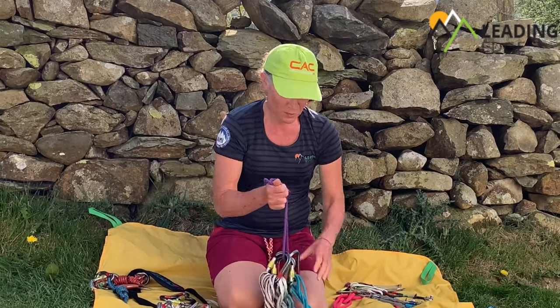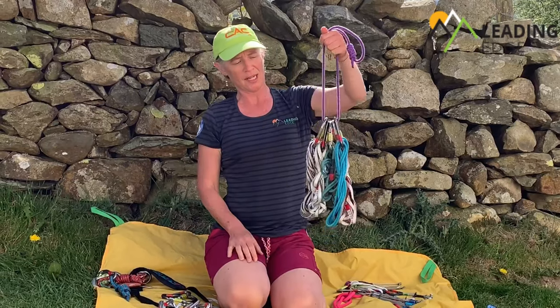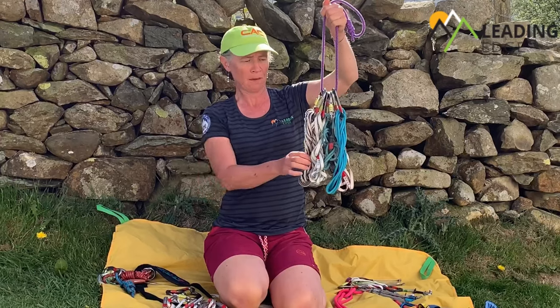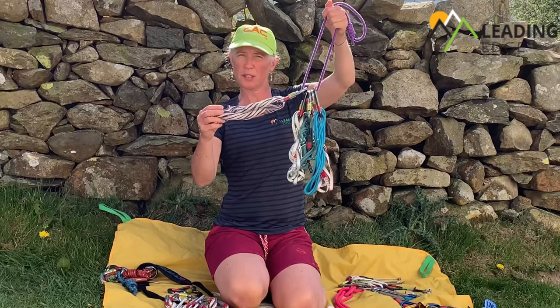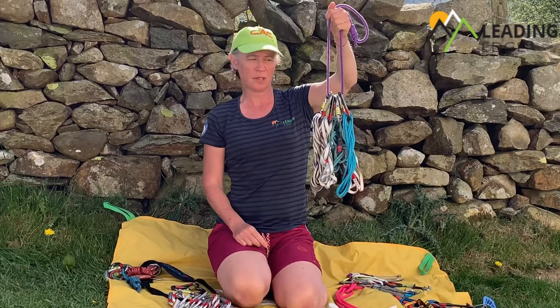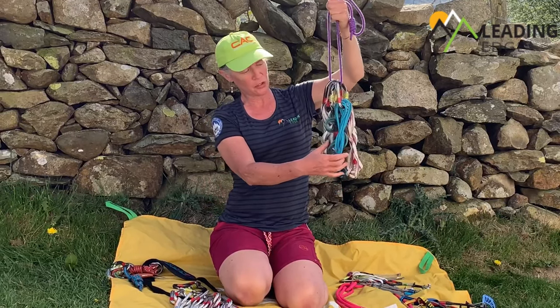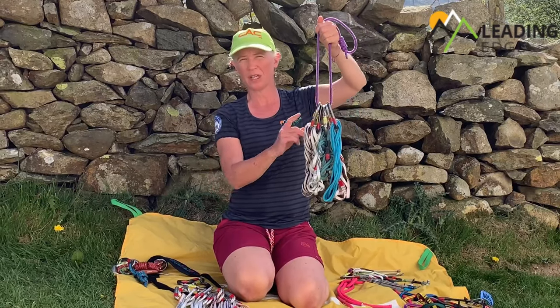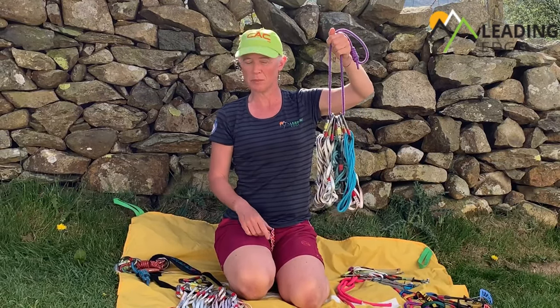Important pieces of kit to carry are slings, and again I've got a range here. I'm carrying five in total: one 240 centimetre sling and four 120 centimetre slings. I've also got two Aramid and two Dyneema slings in there, and each one has a screwgate which will be useful at the belay.